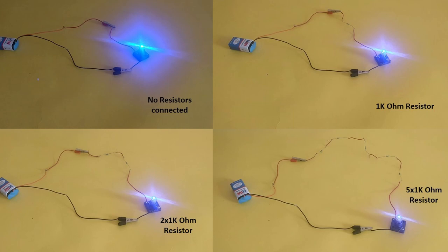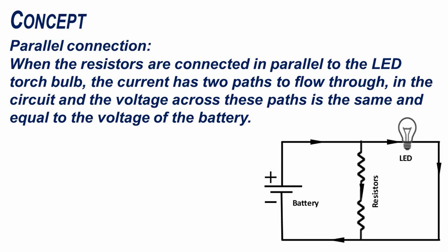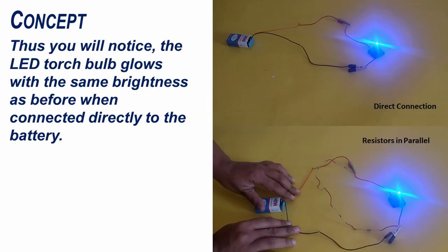We could see in the experiment that the brightness of the LED progressively decreased with the addition of resistors in series. Now in a parallel connection, when the resistors are connected in parallel to the LED torch bulb, the current has two paths to flow through in the circuit and the voltage across these paths is the same and equal to the voltage of the battery. Thus, you will notice the LED torch bulb glows with the same brightness as before when connected directly to the battery.